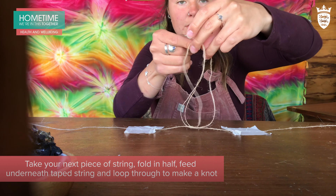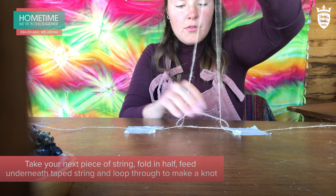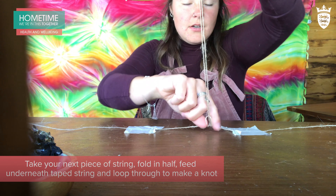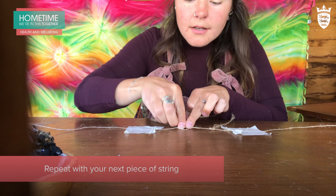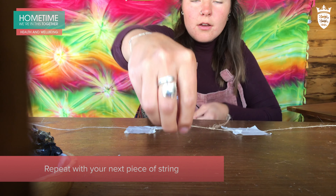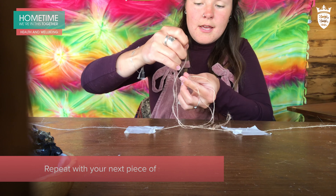You're going to pull that bit through so it makes a nice little knot. Then do this exactly the same with your second piece of string — under, over, and through.